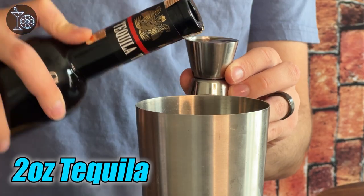And now for our main spirit, we're going to be using tequila. Whenever I think of liquors that give quite a bite, tequila is always one of the first ones that comes to mind, so I think it fits pretty well in a drink called the Venom Strike. I'm going to be using a nice reposado tequila I got from Mexico, and you're going to be doing two ounces.